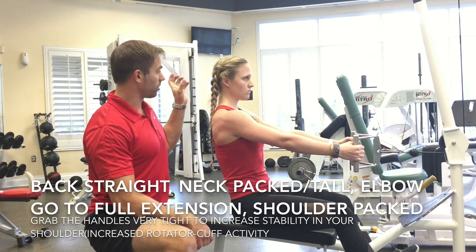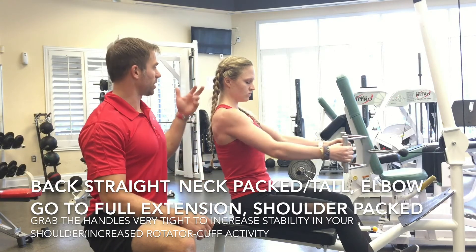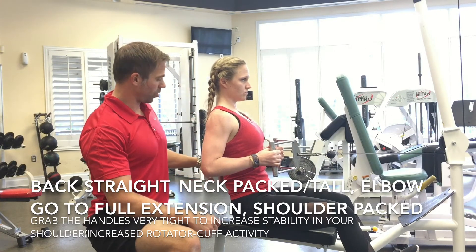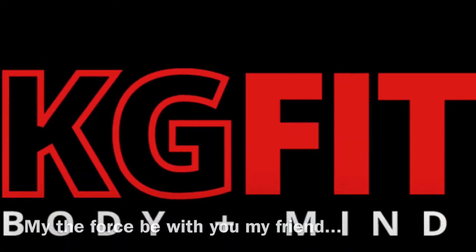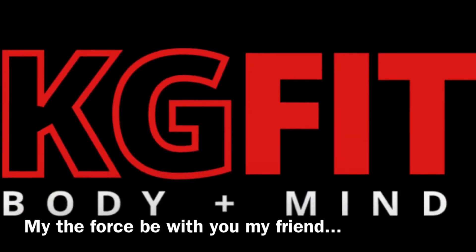A lot of people move forward with their head, so keep the neck packed, lower back stays straight, core tight, and shoulders back and down.